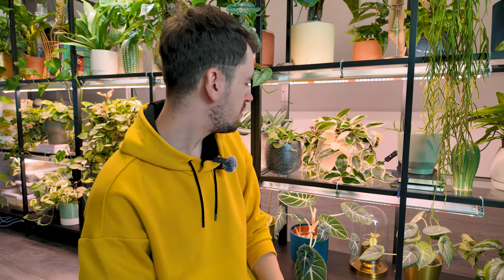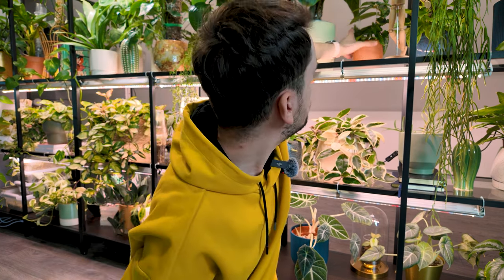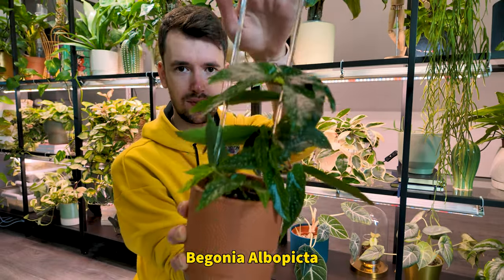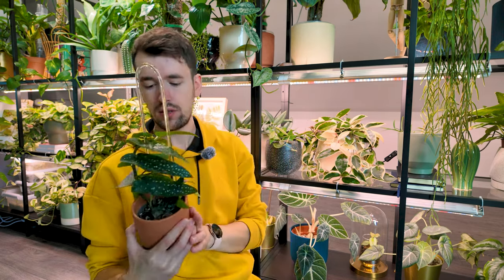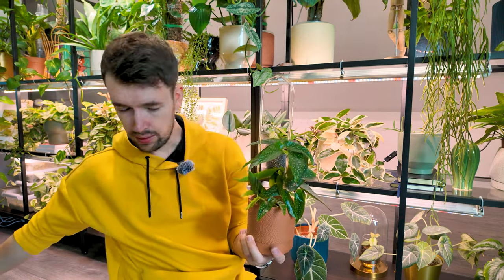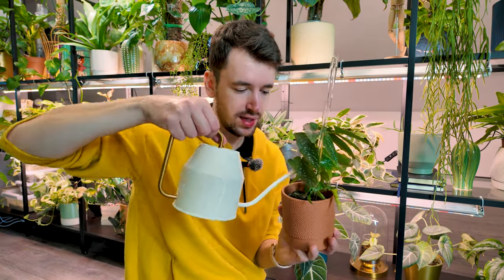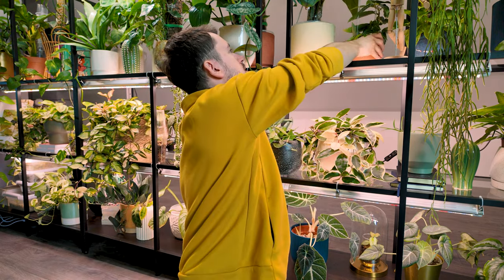I think everybody on these bottom shelves is pretty good. Maybe this begonia. This is my begonia albopicta and I think she could actually use some water. She's so adorable and literally requires nothing — I keep her in such a low light spot. She's not fussy, she doesn't cause me any problems so far. Let's hope it stays that way.